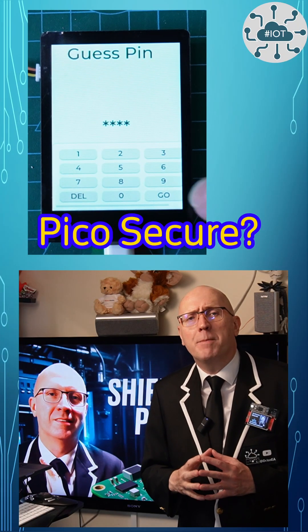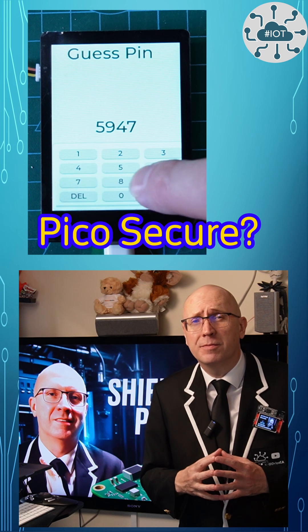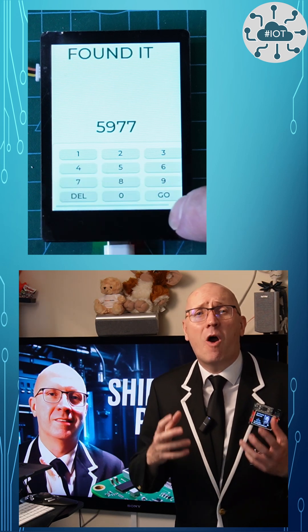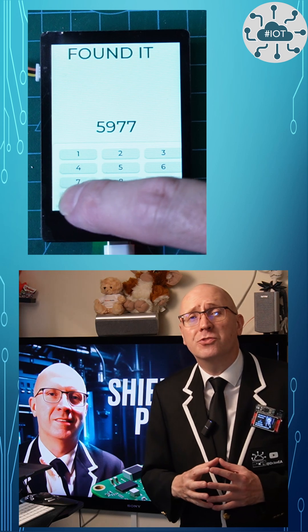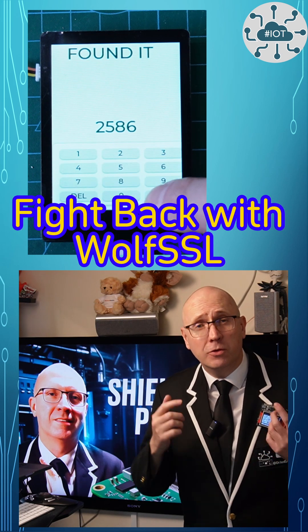Do you think your Raspberry Pi Pico or Pico 2 is secure? Even with C code? Think again. In this video I'll show you just how easy I can extract user credentials straight from flash memory, and how you can fight back using WolfSSL.